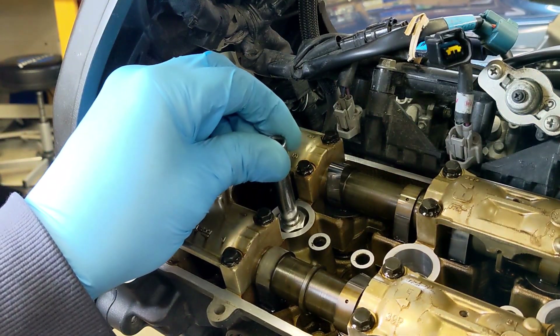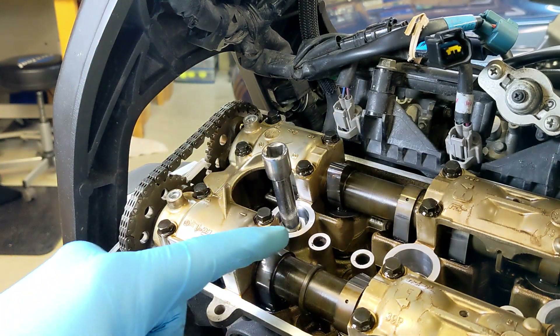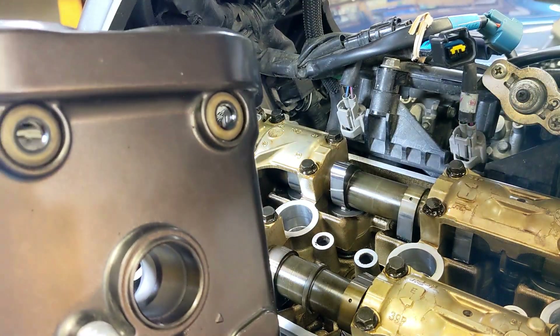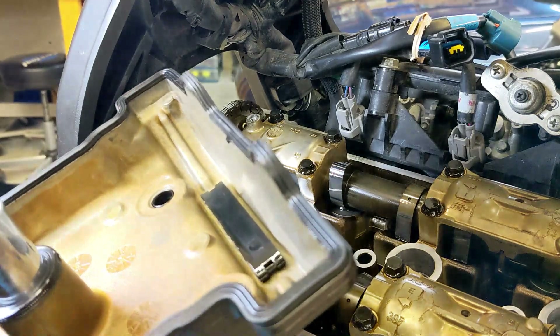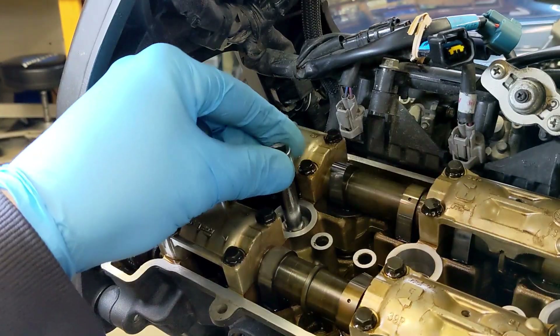Luckily I already blew the dirt out of here yesterday before I took this apart, which is good because obviously you wouldn't want dirt to fall in here. You would need a really long extension if you were going through this cylinder head cover, through there and then all the way down to the spark plug. Make sure it's engaged.